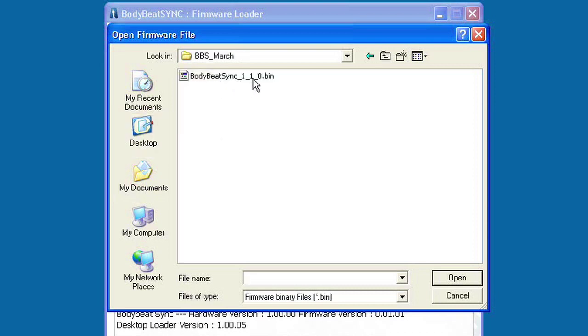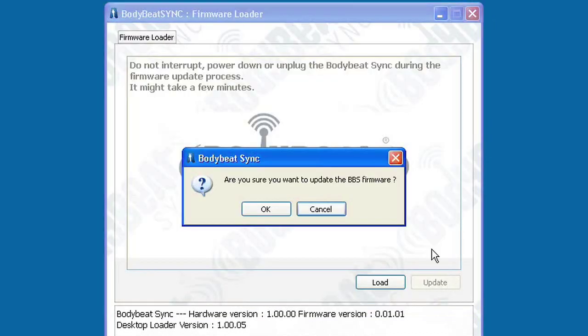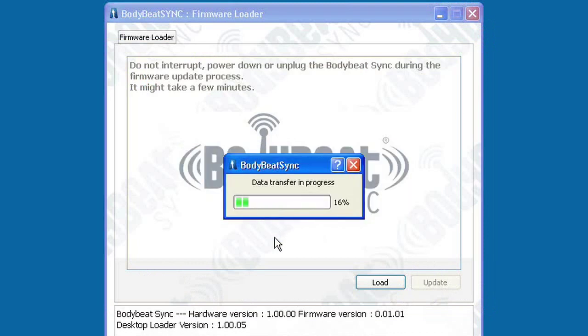A Load button will become active. Browse to the location in which you saved your downloaded firmware update and select the file.